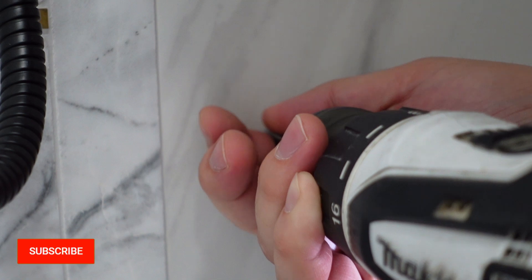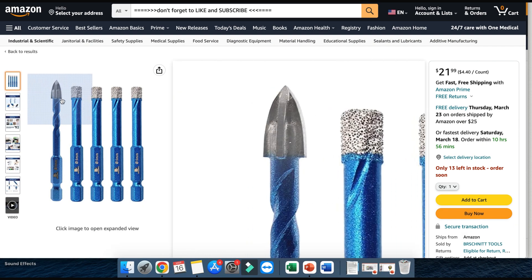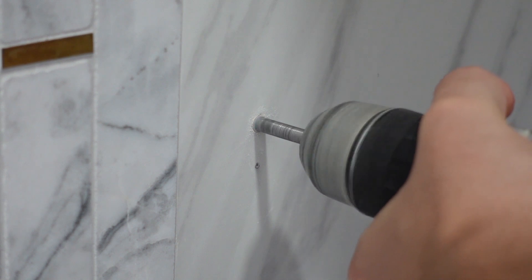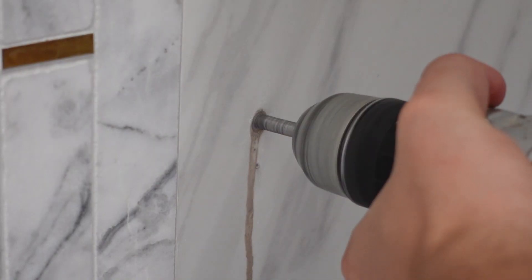I ended up using the diamond blade and attempted to hold it steady, but the hard part is getting started. This is why I really recommend getting one of these bits instead — as you can see, it has a sharp point to help you get started, and then you can switch to the diamond blade one.